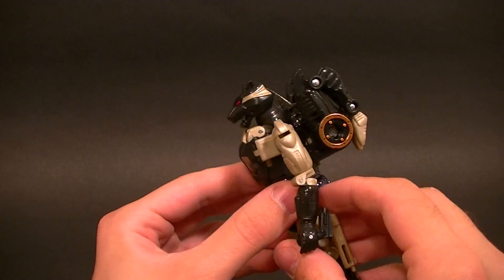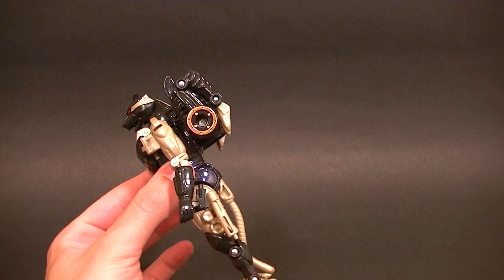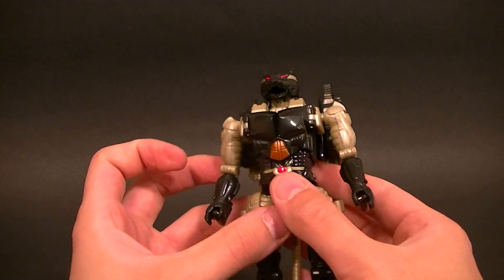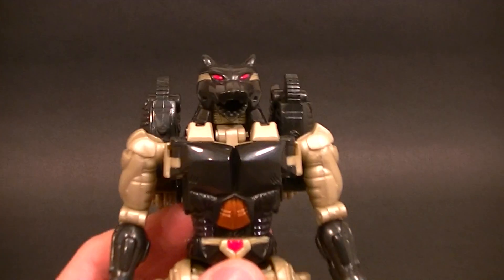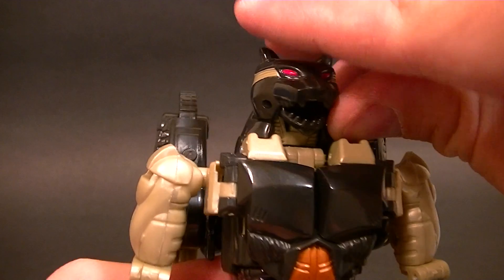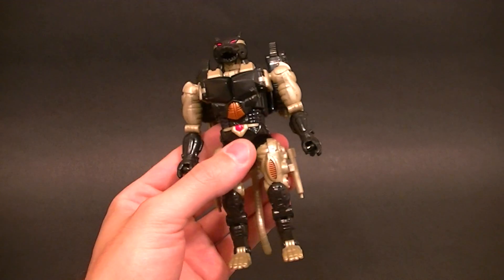He is very, very similar — they reused most of the Transmetal Cheetor mold, very heavily. But luckily they did replace the head, which is perfect. It's not 100% show accurate, but it looks really cool. The mouth does open and close, so that's kind of nice. The robot mode is really nice.